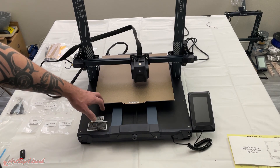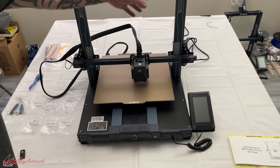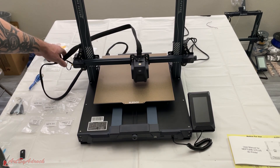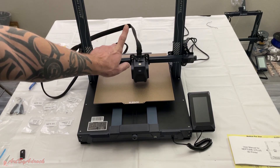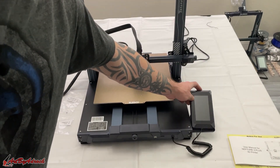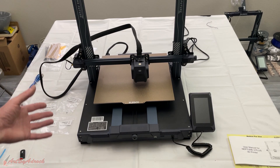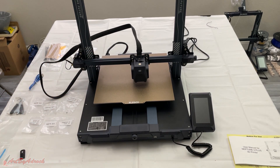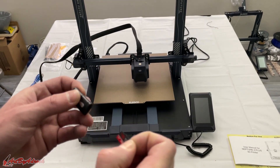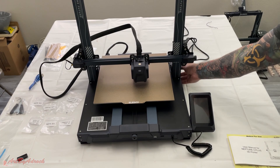I got this all put together, which only took about 15 minutes. It was just a matter of attaching two screws on the left and right-hand side, the two tie rods on the back for a little more support, attaching all the cables, the filament holder up top, and the screen holder right here which is magnetic. To turn it on is just the switch on the right on the back.